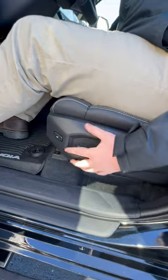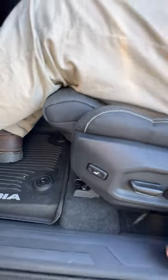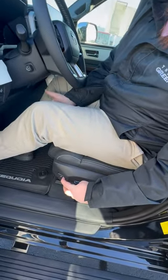First way we have is we have this little button here. When you push it, it allows this part right here to come out. It's pretty nice — it gives you a little extra room for your legs if you like it. If not, you just push it right here to retract it back in.